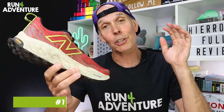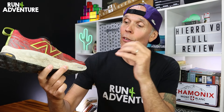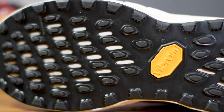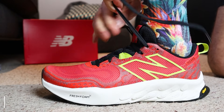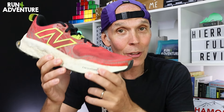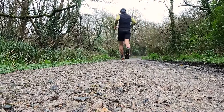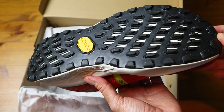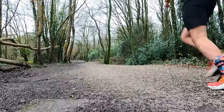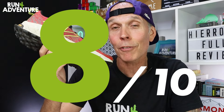We've reached the scoring section, so let's get some points on the Run For Adventure board. Starting with price point — with the shoe retailing in the UK for £140, I think that's a pretty reasonable price to pay for a well-cushioned, versatile trail shoe with Vibram rubber on the outsole, so I'm going to score the Hierro V8 a 7 out of 10 for price. Comfort and performance up next — it's just been a very comfortable, easy shoe to run in. I lace it up, head out the door, go for a run, and don't really give it much thought. A nice fitting comfortable upper and a well-cushioned bouncy midsole that also offers good underfoot protection — it ticks a lot of boxes.